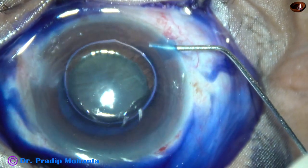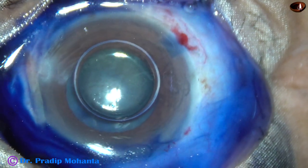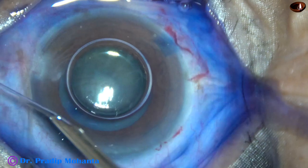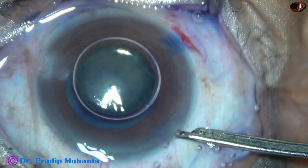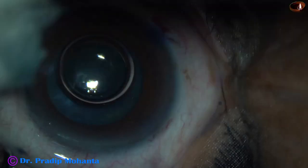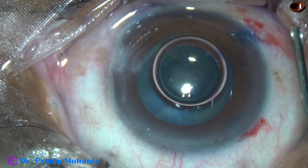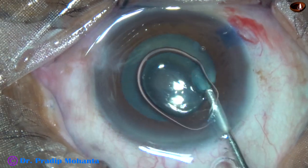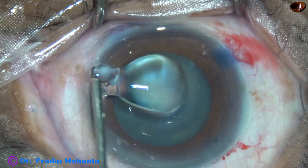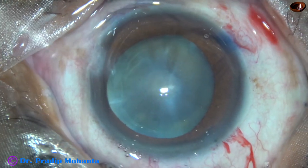This is a bit of adrenaline to see if the pupil dilates a little more. The dye is washed out. Now is the time to fill up the anterior chamber with viscoelastic substance. The visco I am using is 2% hydroxypropylmethylcellulose. The methylcellulose is applied over the cornea also for better visibility.